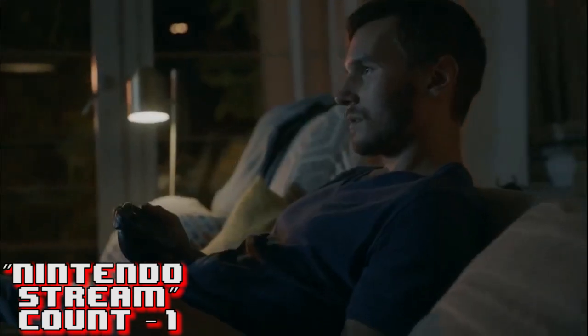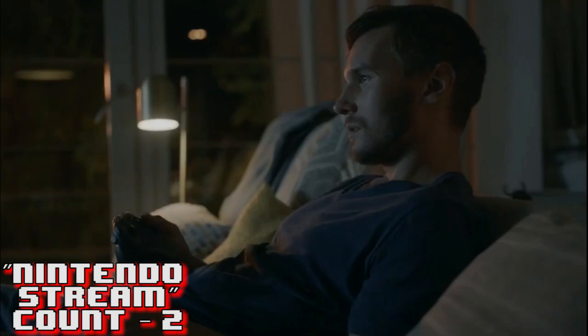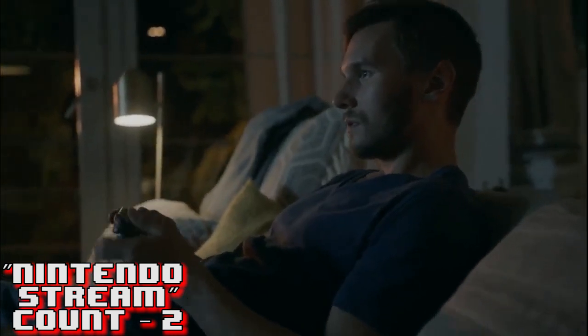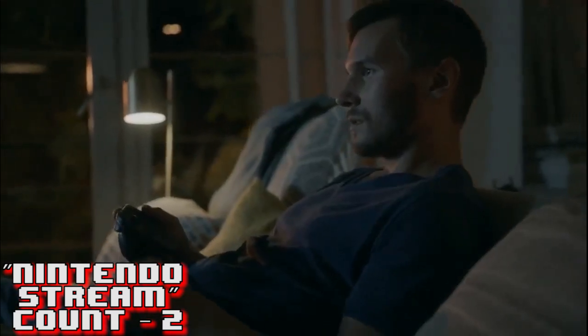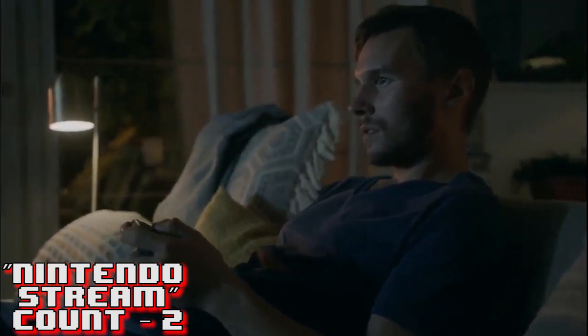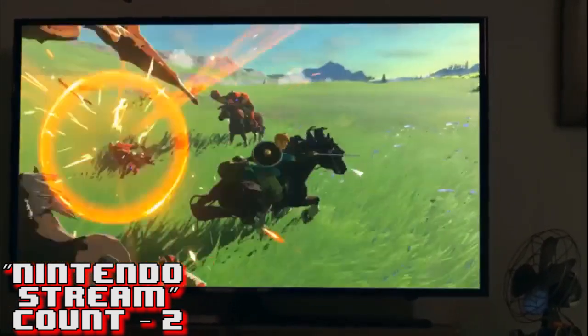Here we have the first glimpse at the controller, known as the Nintendo Switch Joy-Con controller. It's basically a base grip for the two slip-out controllers to connect onto. You can play without this grip too - we'll find out more about that right now. And here it is - Breath of the Wild footage looks grand and crisp.